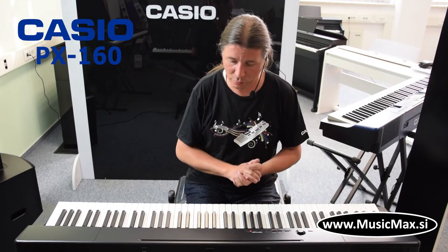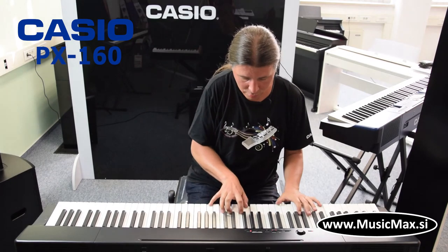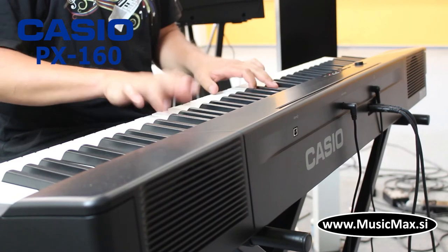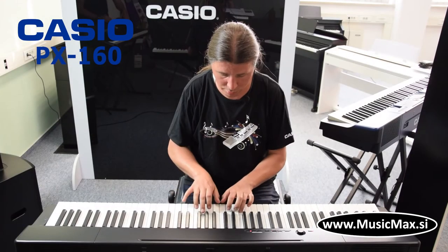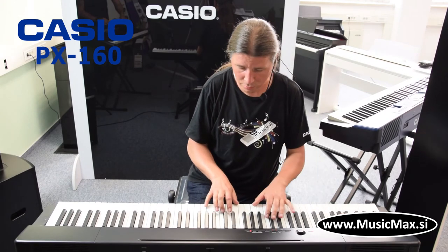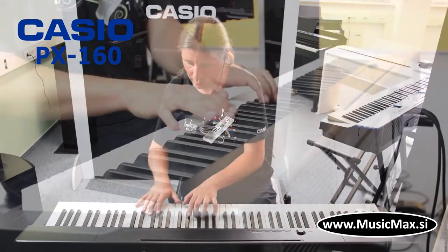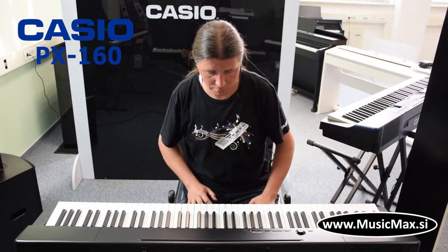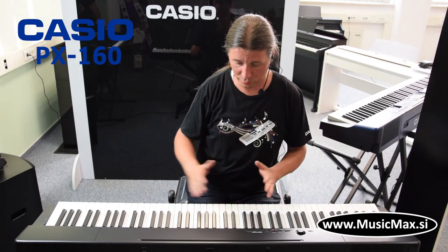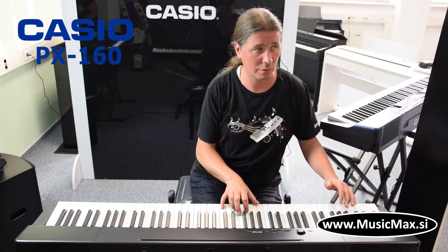PX160 može spojiti dva zvuka, to je napraviti lejer. Imamo i split funkciju gdje možemo staviti dva sounda u dvije različite lage klaviture, jednu desnu, jednu u lijevu. Ovdje imamo bas u lijevoj ruci i klavir u desnoj.